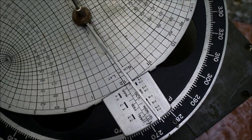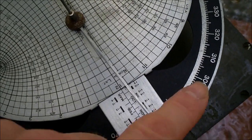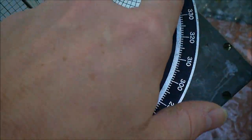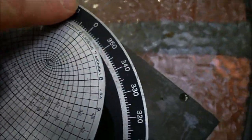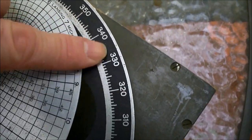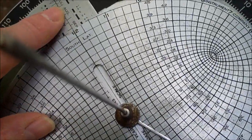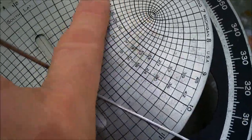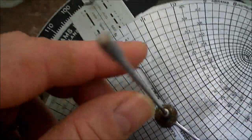We have five parts here that we're concerned with today. This is the protractor plate — it goes all the way around there, and just like many sun compasses, the 360-degree compass rose is backwards. This is the date bar. This is the solar plate. This is the shadow bar, and this is the gnomon.